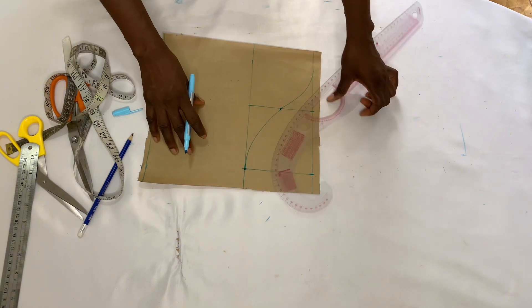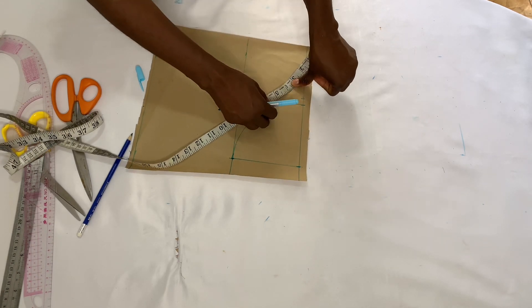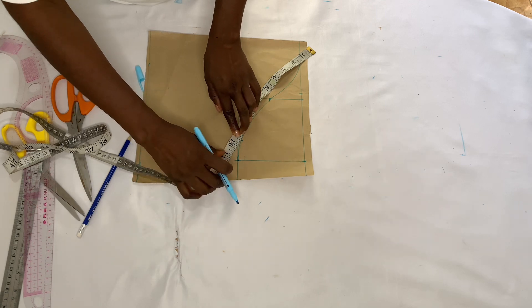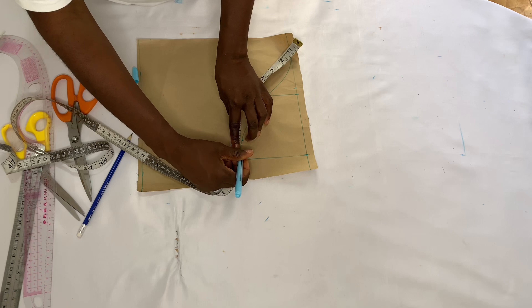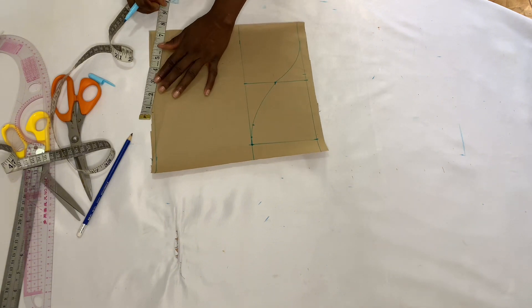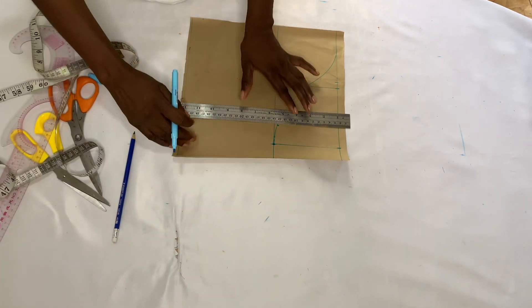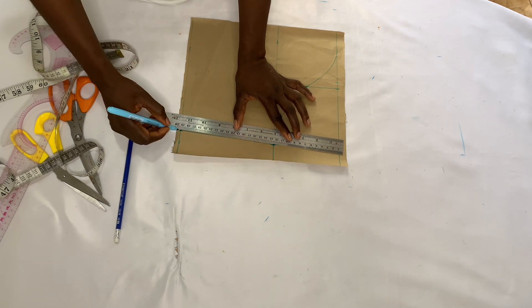You can use your freehand to draw this curve, but I decided to use my curve ruler. That's what it looks like. Now I'm going to confirm my round armhole measurement divided by two to make sure I have 10 inches — yes, 10 inches is correct. Then I take my round short sleeve measurement divided by two, input that measurement, mark the point, and join it.